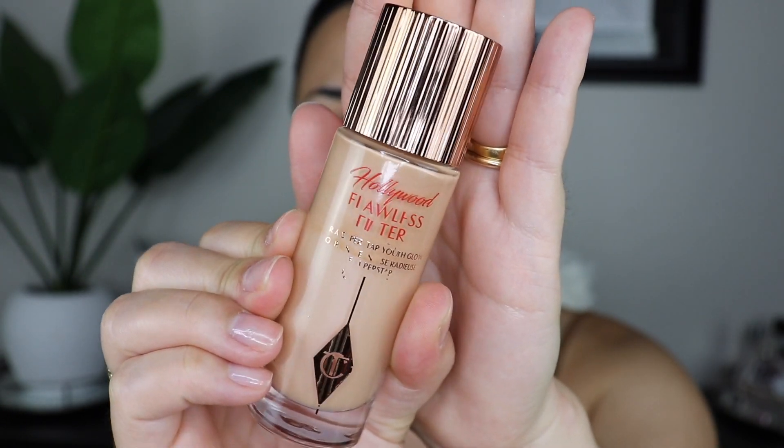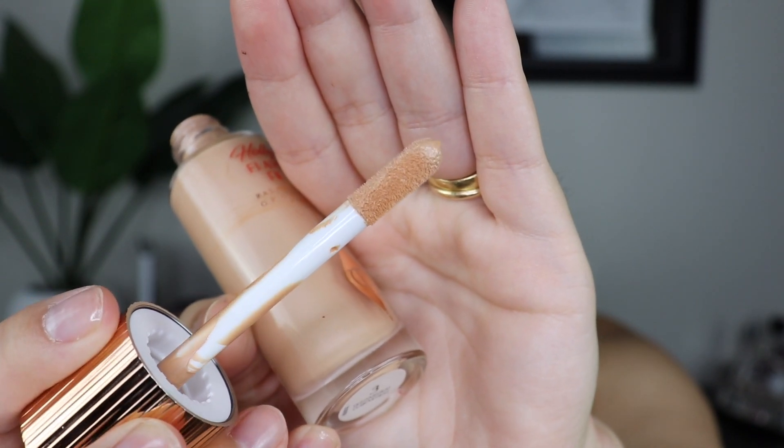So the first thing I'm going to go in with is the Hollywood Flawless Filter by Charlotte Tilbury. This is in medium three. I love to go in with this first because it definitely gives you that dewy glowy from-within look underneath your foundation. Or honestly, if you just want to wear this alone, you can wear it alone with some concealer. I'm going to go in with this sponge and literally just put this all over my face.